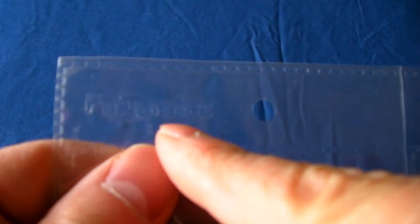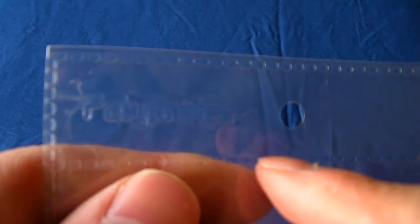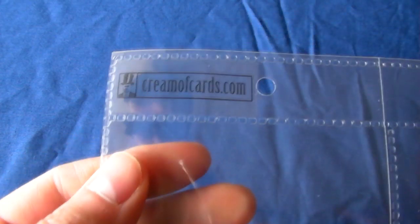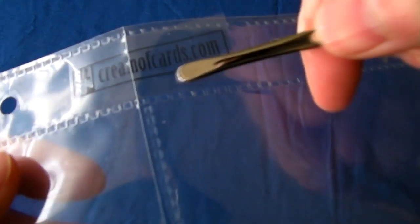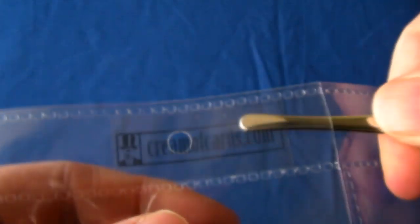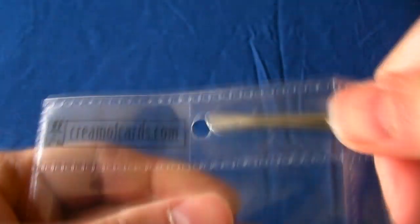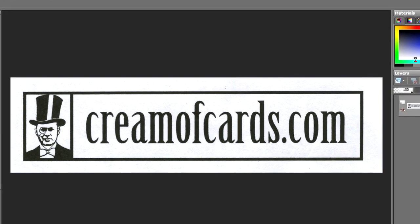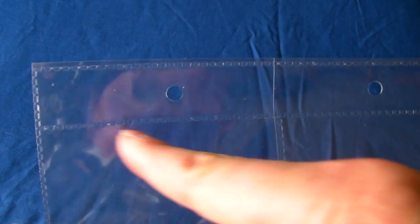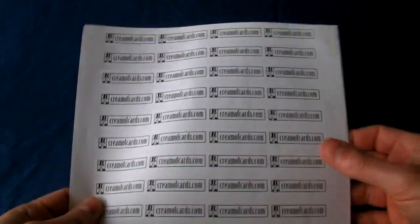I always wanted to have my own design embossed on my personal plastic pages, but to do that you'd have to have them specially manufactured and that would cost thousands. I came up with a cheap alternative and an even more stylish way of doing it — you can simply slot in transparencies with your own design, your own logo on them, so that it looks as though it's part of the actual page itself. You design your logo using your graphic software, making sure it's the right proportions to fit the side slot on your pages, and simply repeat the design down and across so you can print it out onto an A4 sheet.